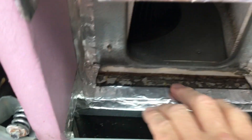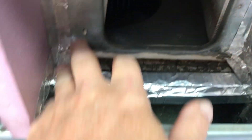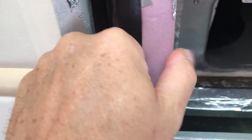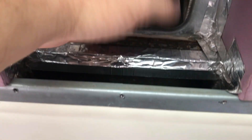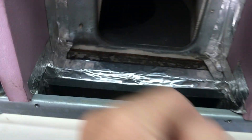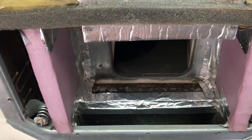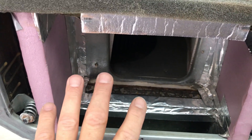We went around and sealed all the edges with aluminum foil tape — this stuff is amazing and pretty cheap, you can get it at Home Depot. Then we used one-inch foam cores to reduce the size of the box so there wasn't as much air rattling around. This compartment is now dead air on both sides, making it much more efficient as air comes down, into the box, and gets blown forward and backward.